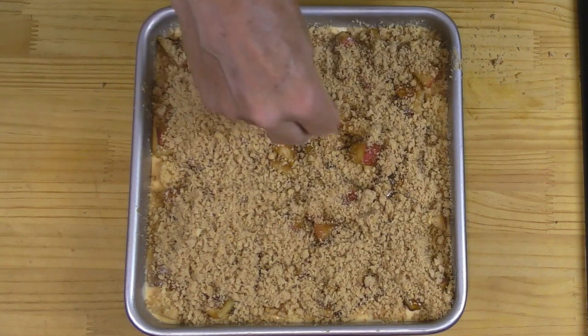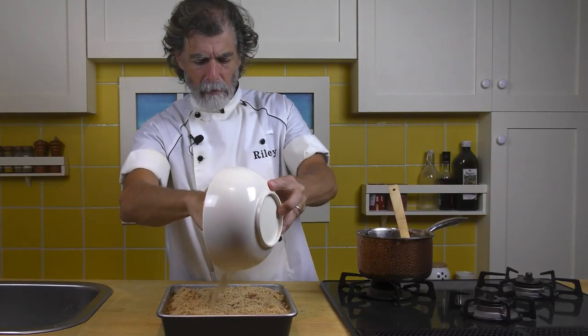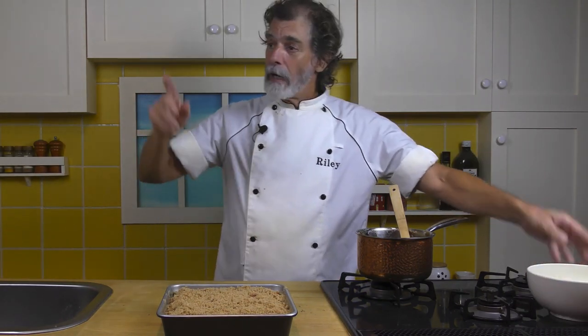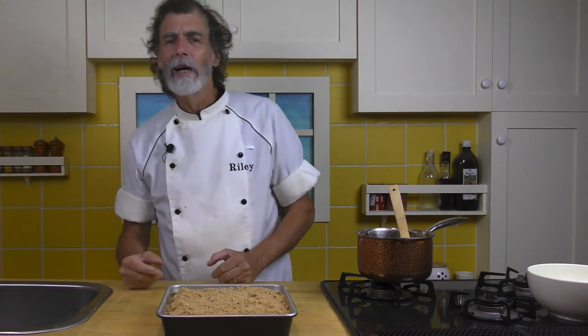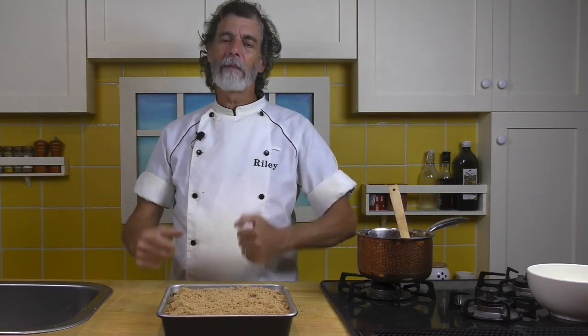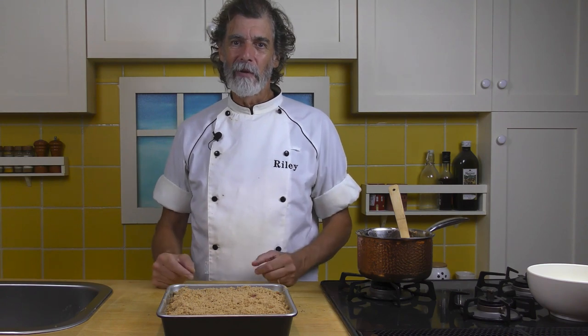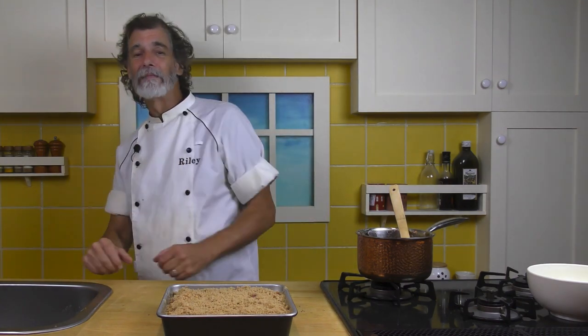All right, so here I'm putting the streusel on — that is a fantastic, generous amount of streusel. Let's go to the oven at 350 degrees Fahrenheit, 180 degrees Celsius, for about 30 to 40 minutes. I want that custard to bake, I want the streusel to cook, melt, and come together — brown a little bit. You're going to get some bubbliness happening and then dessert is ready. This can be eaten as is afterwards or with vanilla ice cream on top. Let's get this in the oven.